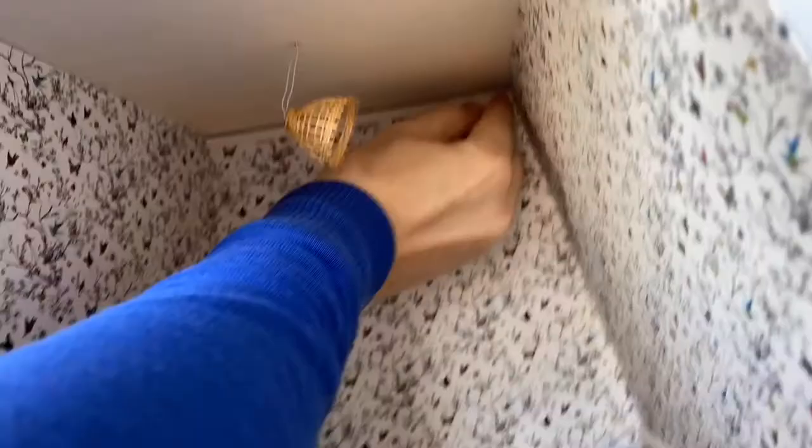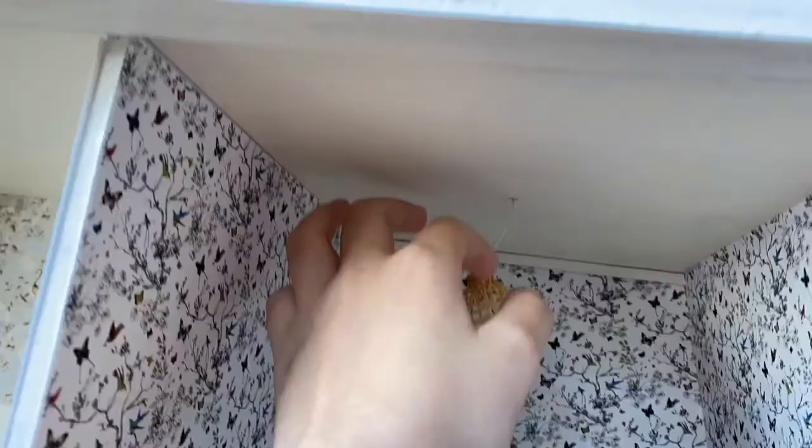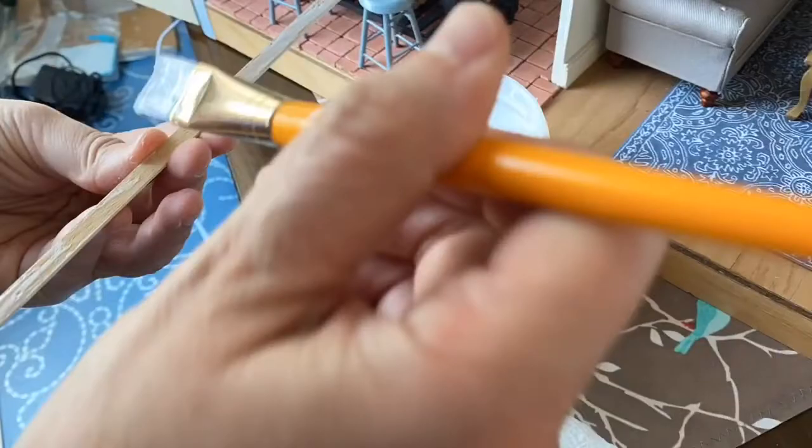But yeah, that room was the craft room. It's really nice — we did that wallpaper a little earlier. That wallpaper is also wallpaper we have in our own home.